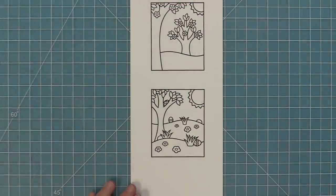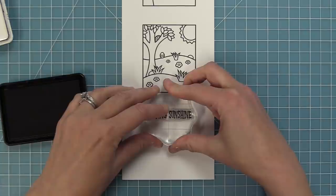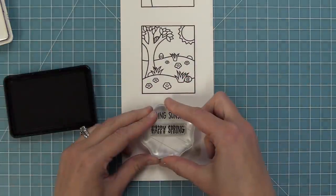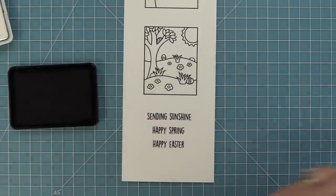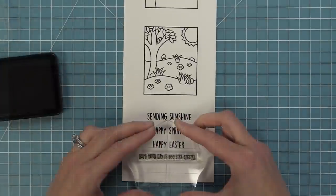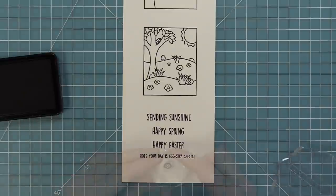This set also has some great sentiments. Sending Sunshine is one of my favorites — I think I'm going to use it on so many different cards. We also have Happy Spring, Happy Easter, Hope Your Day is Extra Special, and then there's an extra little flower that you could add to the scenes or not.